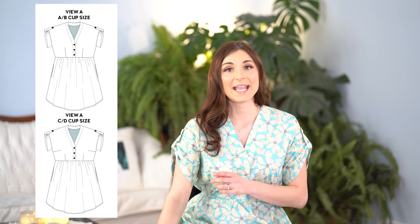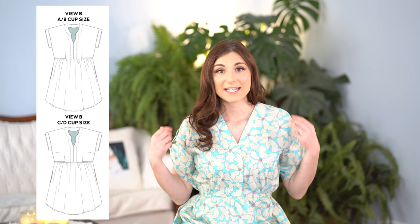This week I wanted to review the Chalk and Notch Fringe Dress and Blouse. I have made a couple of patterns by Chalk and Notch and I thought I would start with this one. With this pattern you have two views to choose from. View A has some gathered details with a nice little button placket for the sleeves, and View B is a more simple sleeve. The sleeves are stitched on but they have the feel of a grown-on sleeve.